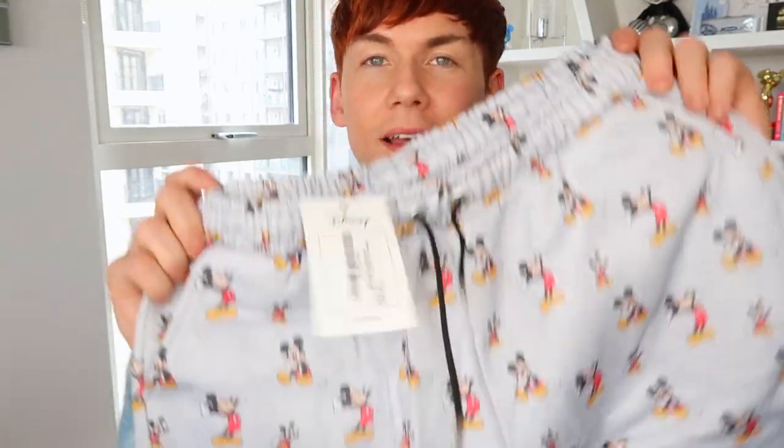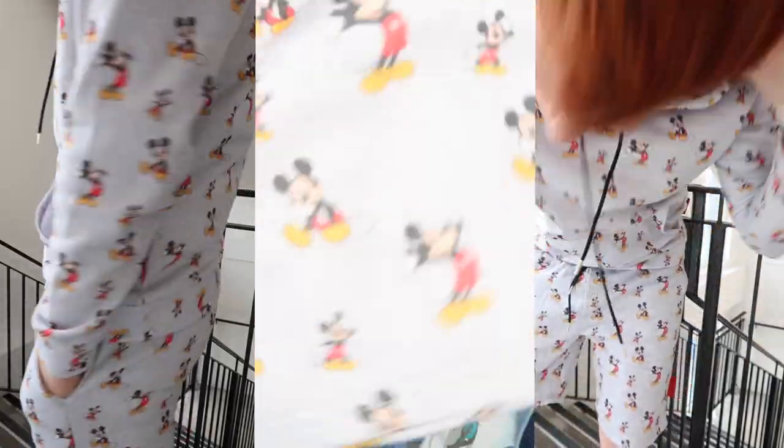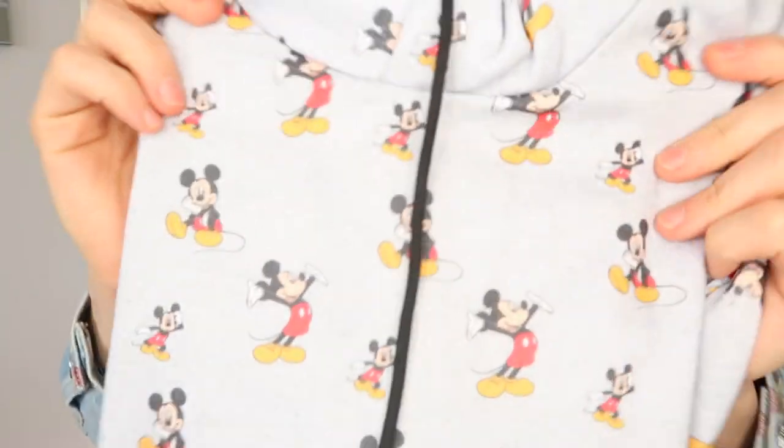Next in my bag of Boohoo Man goodies is the grey tracksuit. Again, £40 for the set — pretty good price-wise. I haven't tried this one on yet so I don't know how it looks, but I do like the color. It's like a heather grey. Very simple Mickey Mouse shorts, and then the hoodie is very similar to the blue one, just in a heather grey with a black drawstring around the neck. I'm not sure if this one actually feels nicer than the blue one for some reason.